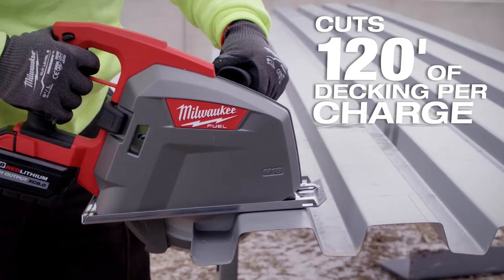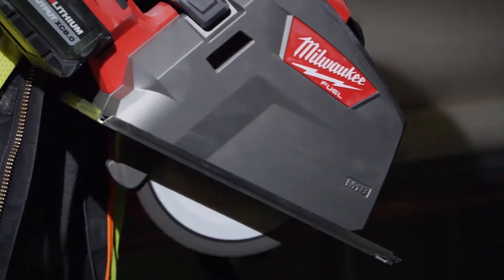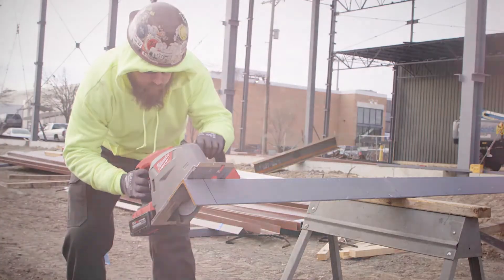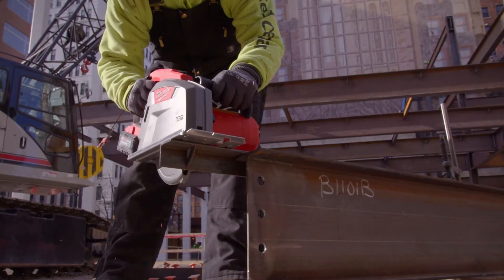The 8.0 batteries have plenty of power — you can do all the cuts you want in one day with one battery. It's more convenient than using a grinder or a gas saw because it's quieter than both, the cleanup's much easier, and it's literally never not been able to get through what I've used it for.